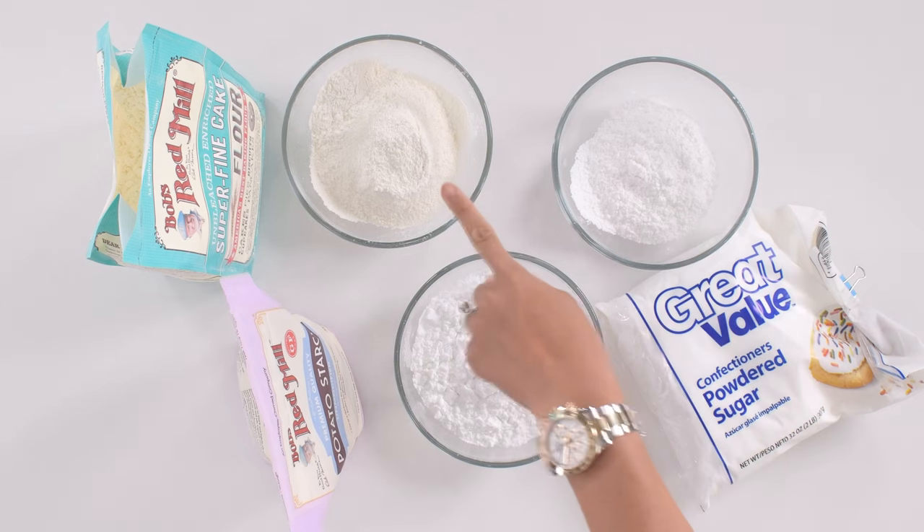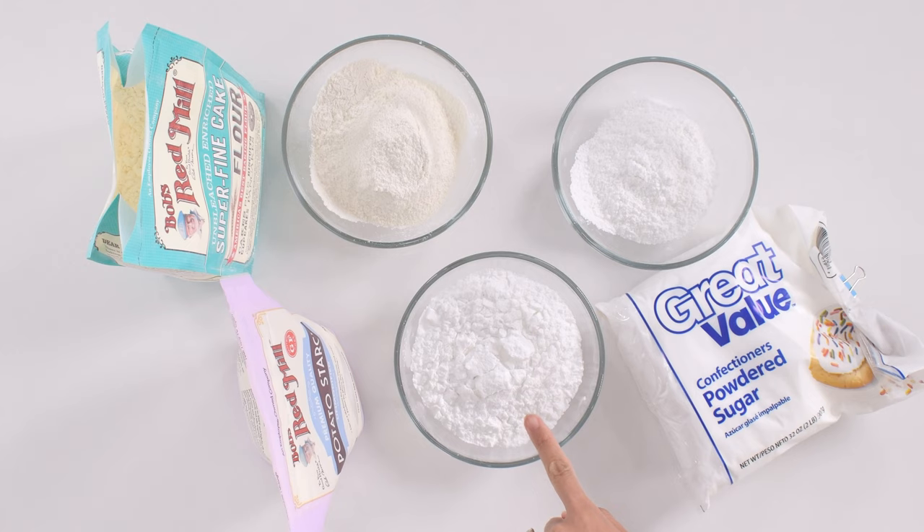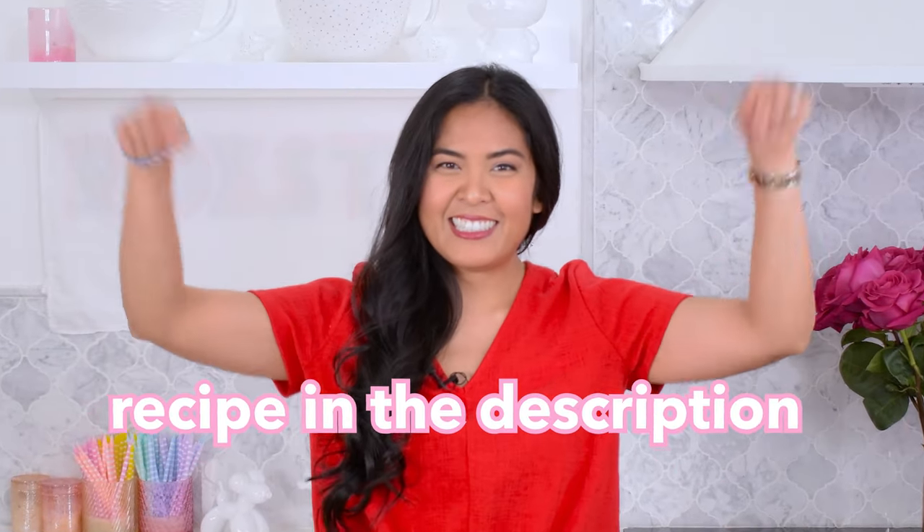This recipe is just four ingredients — extract is optional. And as always, I've linked all recipe details in the description below.